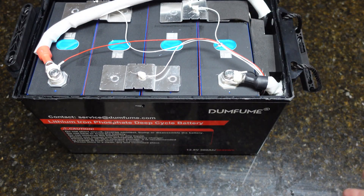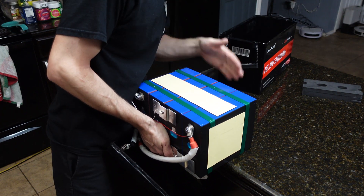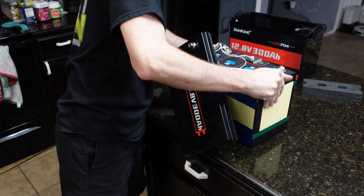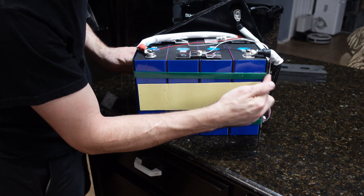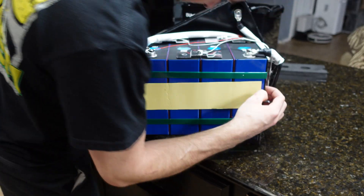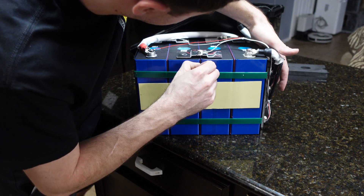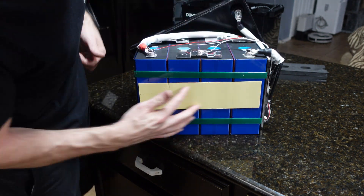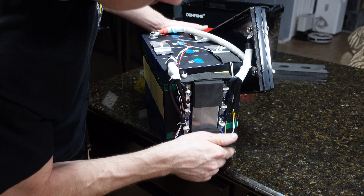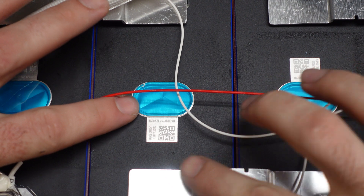I removed all the cells from the box. There's no foam on the bottom of the cells and nothing in the bottom of the box, so you have to be careful setting it down hard. For compression, it's using what look like plastic shipping straps with metal end plates. There is insulation paper between all the cells, which I like to see. There's also a thin layer of foam on the BMS side and the back side.